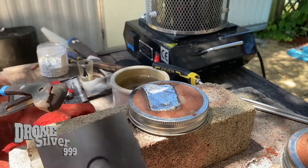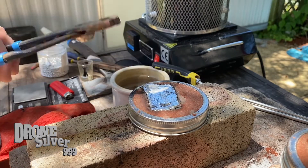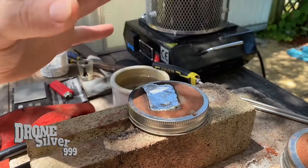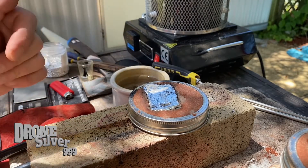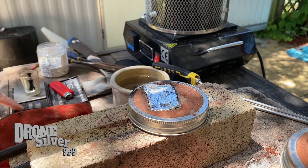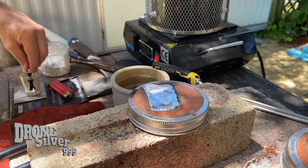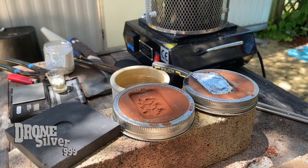I heated that up before I used it to make sure we didn't shock it. Some of the silver is over here and not over here, so I didn't get the whole mold. I did pour two ounces in there — I thought two ounces would be enough for these bars, but evidently it's not. I think I'm gonna go two and a half for the next one, just to be safe.